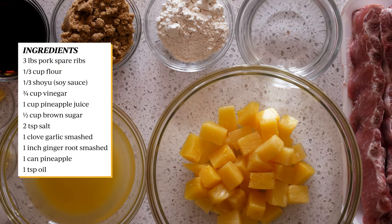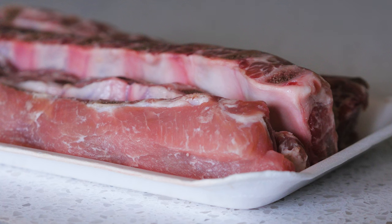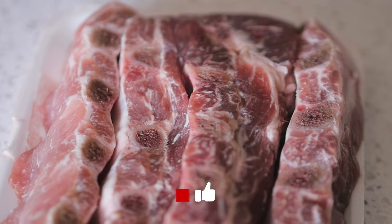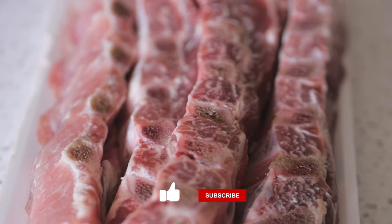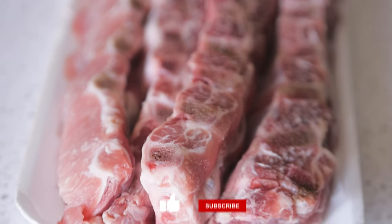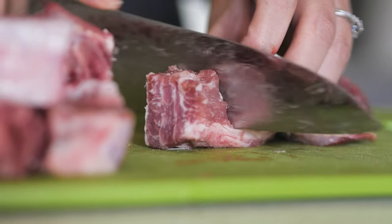The pork spare ribs used in this dish are usually cut shorter to make two by two inch pieces. These types of ribs are usually found at the Asian market because a lot of Chinese recipes call for this type of spare ribs. If you are having trouble finding them, you could always ask your local butcher to cut them for you, or you can cut them with a cleaver.